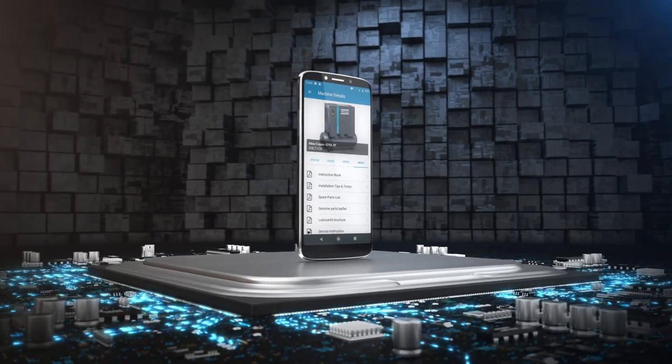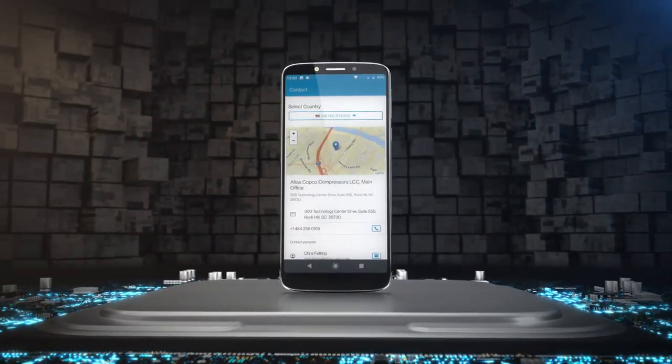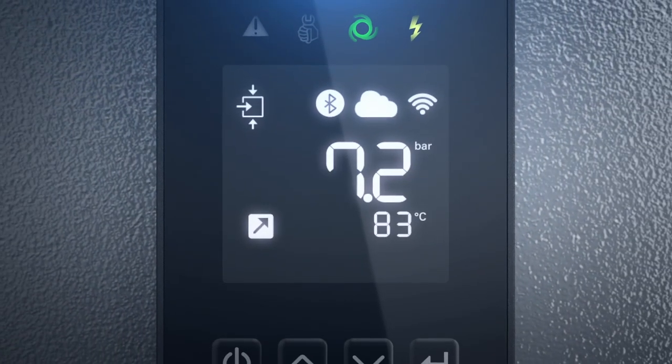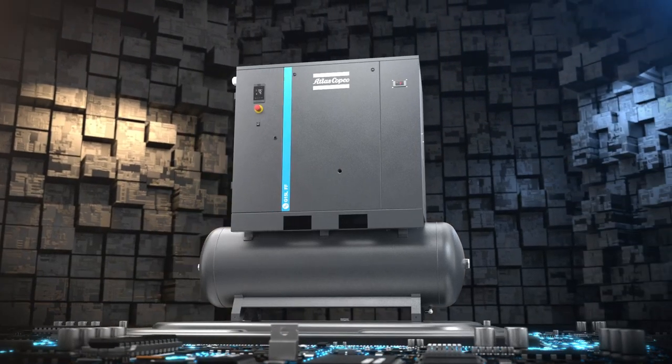Finally, SmartLink offers a complete product resource center and the quickest way to reach out to your Atlas Copco representative. In short, the Electronicon Nano makes your job easier by making your G compressor smarter, more convenient, more robust, and more efficient.